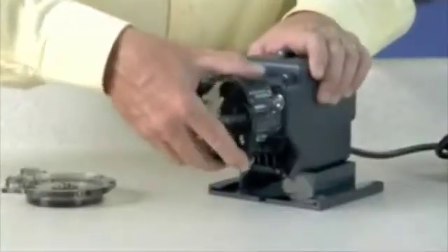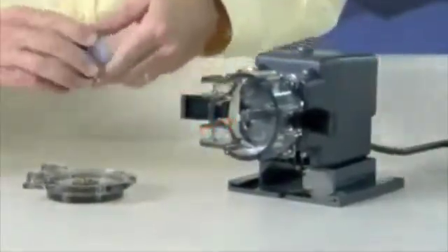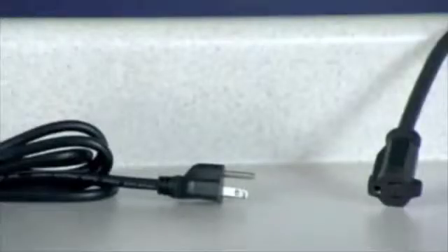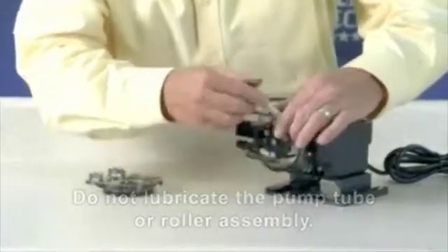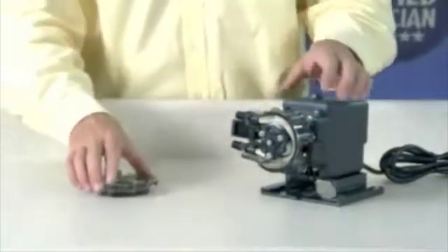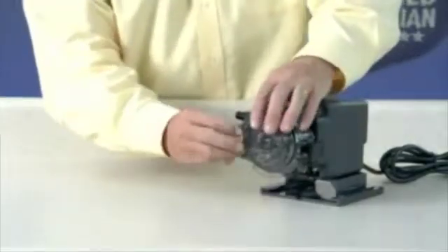Reinstall the clean tube housing. Apply AquaShield to the shaft tip and install the roller assembly. Ensure the pump is off and the power cord is unplugged. Place the new tube in the pump head and use your fingers to center it over the rollers. Place the tube housing cover feet first on the tube housing. Affix the front of the latches to the cover lid and then press the latches back to secure.